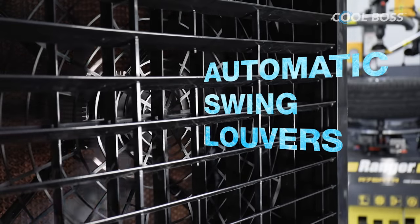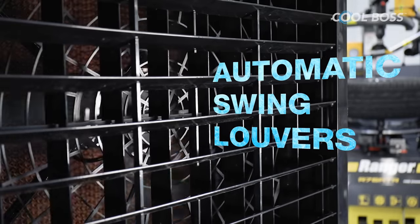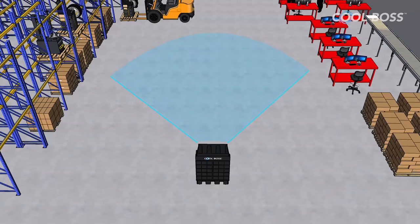Plus, Cool Boss automatic swing louvers help move cool air over the entire area, not just in one direction like most of the competition.